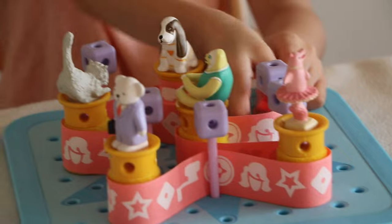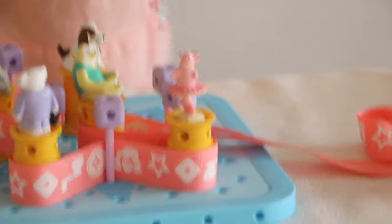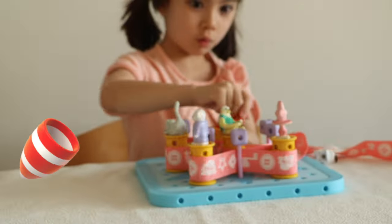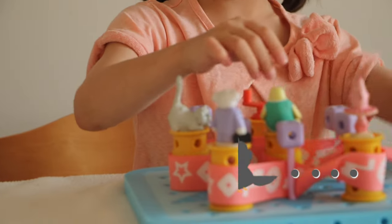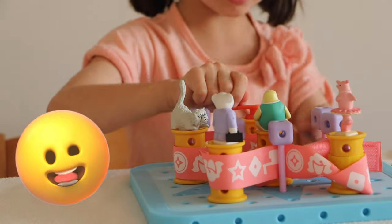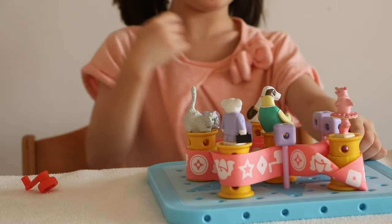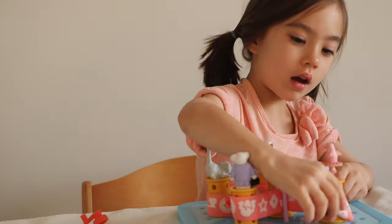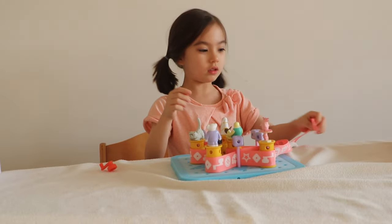This is the surprise — three, two, one, boom! It spins! Let's just do it again right now — spin, spin, spin, yeah! Let's put it on — three, two, one, surprise time! Boom!